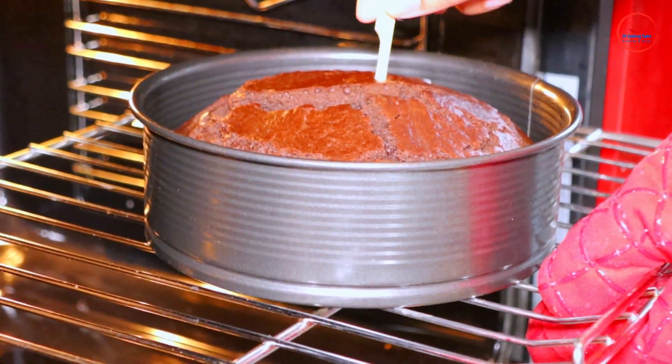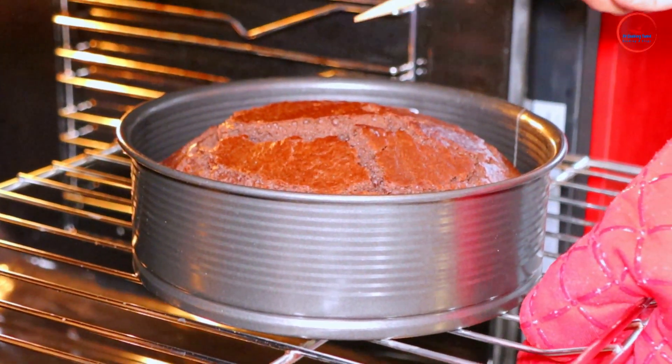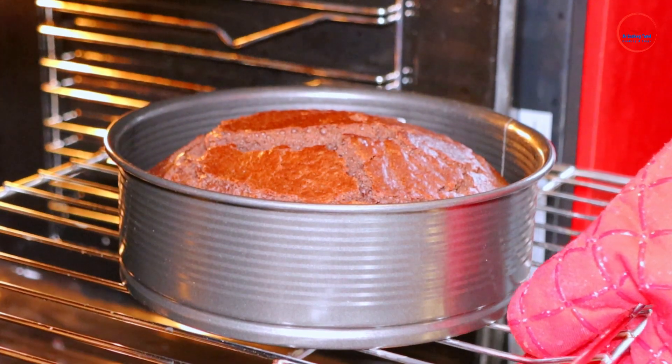We need to bake the cake for a while. When we cook, this recipe is cut out. The cake is cut out.